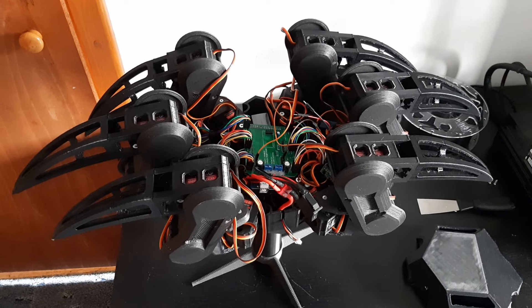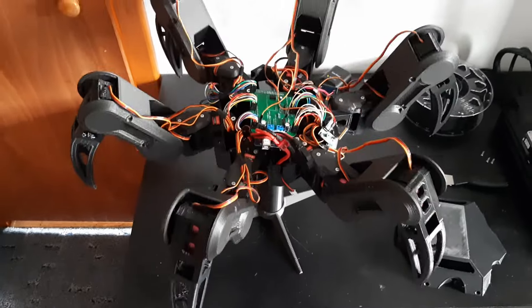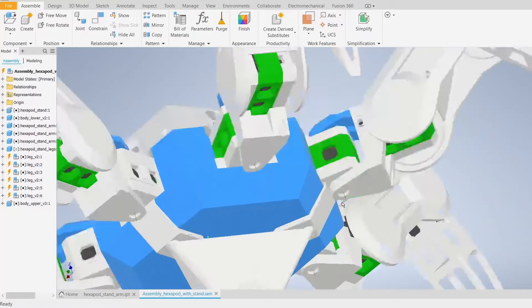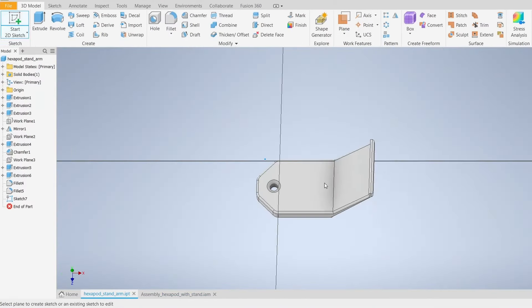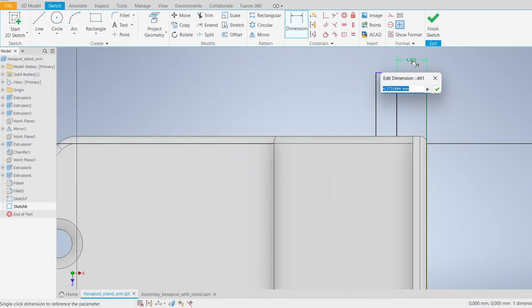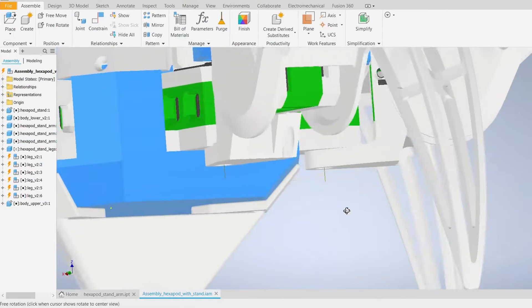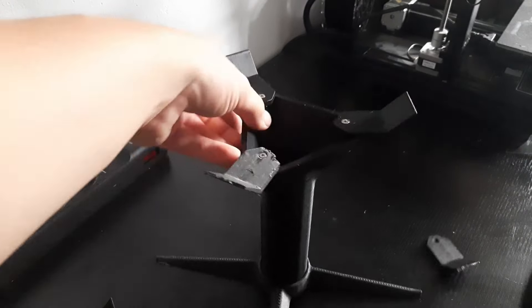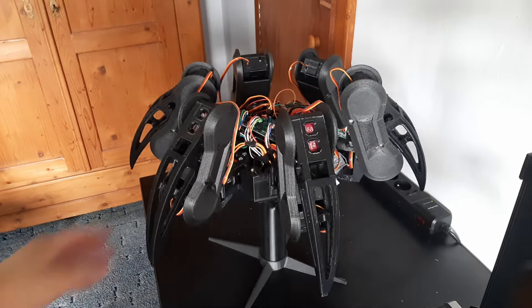Since my last video I changed all of the friction caps so the legs don't vibrate as much. But now the hexapod doesn't fit onto the stand, because I increased the size of the coxa joint. This gap doesn't exist anymore and these arms have nowhere to go, so I'm gonna make them shorter. The arms are now shorter so they don't need this gap at all. The stand is fixed, so let's make the controller.